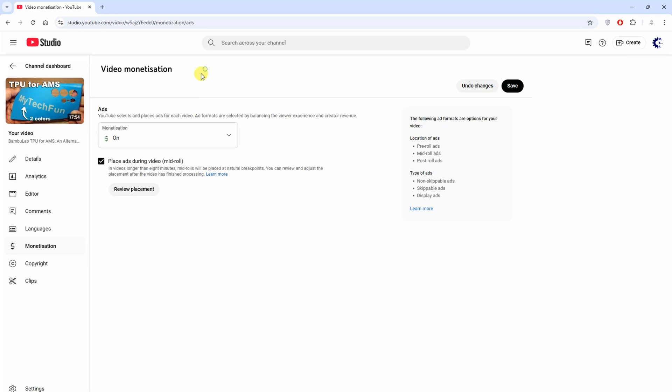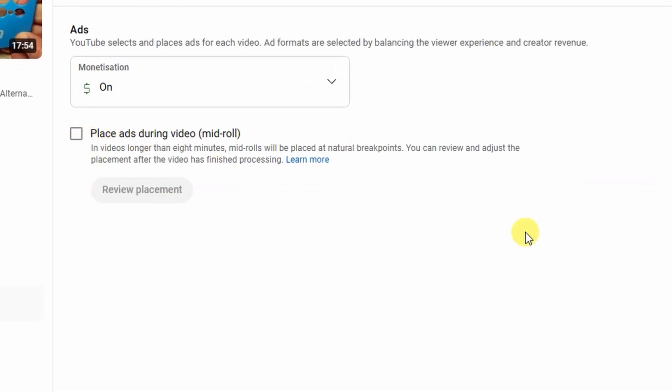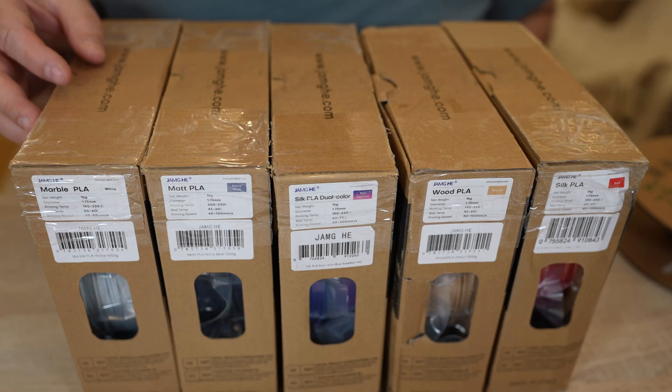I release it for free, but I work on the video editing sometimes 20 hours or even more, and from YouTube ads I earn approximately $10. By the way, maybe you didn't even notice that ads during the video are disabled on my channel. So no, this is not considered a sponsored video. I apologize for complaining too much, but my wife just doesn't want to listen to me anymore when I talk about YouTube. Okay, back to these filaments.